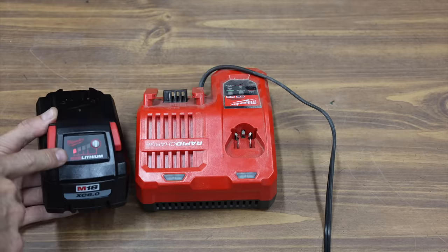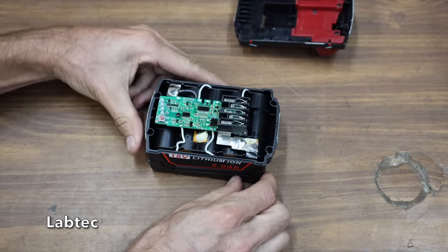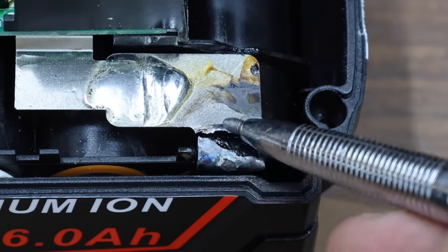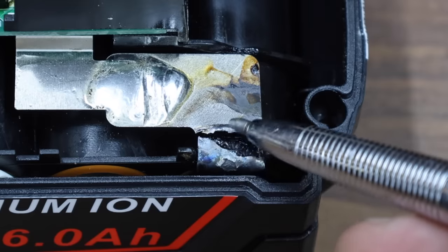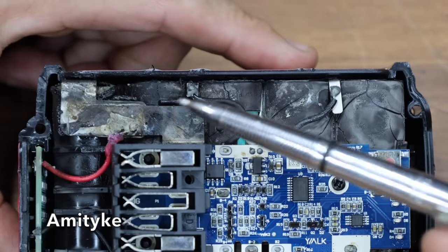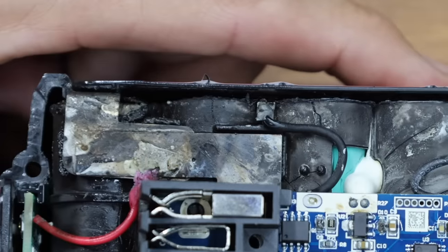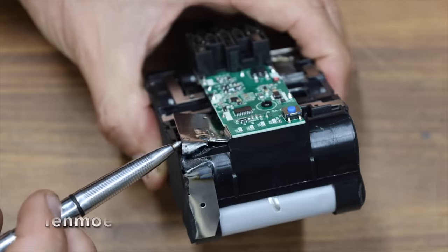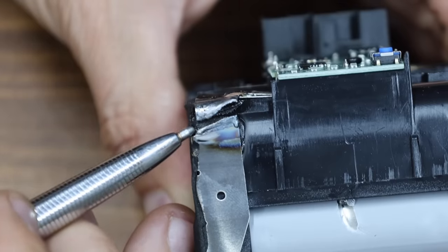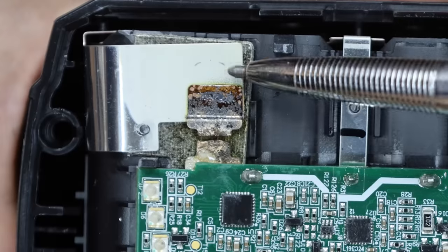Opening up all the batteries reveals that the LabTech has a thin metal interconnect designed to function as a fuse, which melted as designed at just over 100 amps — the LabTech passed the test. The Amityke came dangerously close to catching fire, with some batteries actually melting and leaking — a battery not to have in your shop. The Tenmore's interconnect also served as a fuse, melting in under 2 seconds at 227 amps, and the Milwaukee also has an interconnect that worked as designed.